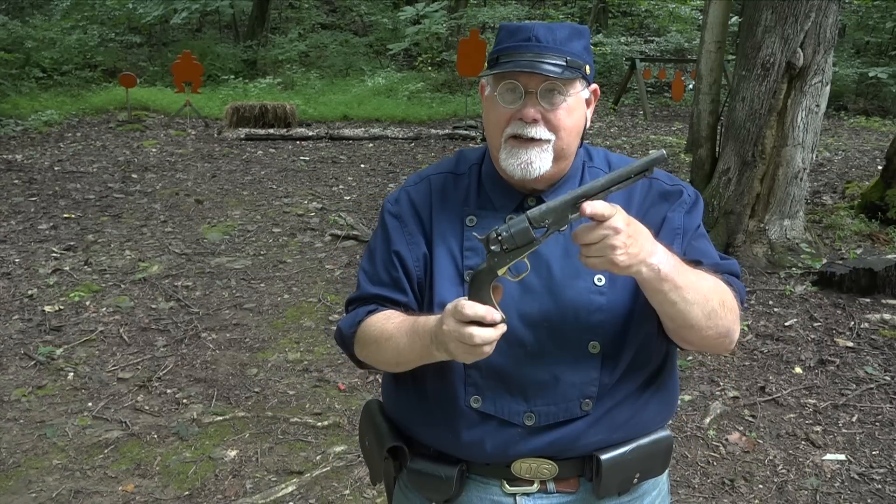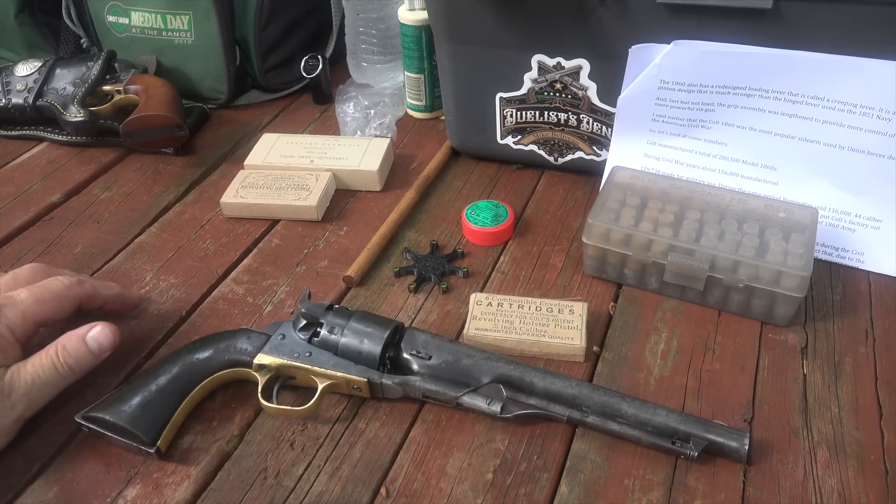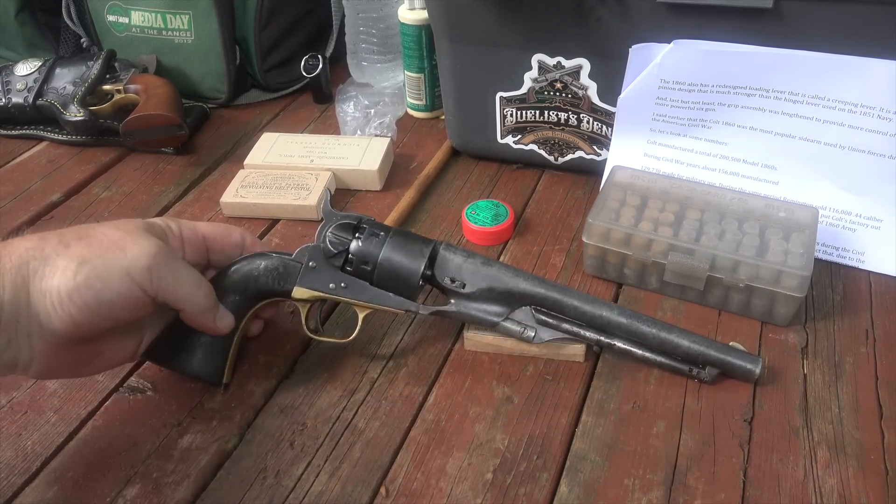No matter what else, Evil Roy is a good sport. Last time I was out here he had to pretend to be a Yankee; this time he's got to be a Confederate. He never complains. Let's take the Colt 1860 loaded up with our paper cartridges and see if we can make poor old Roy dance.